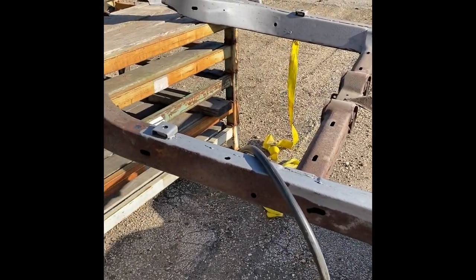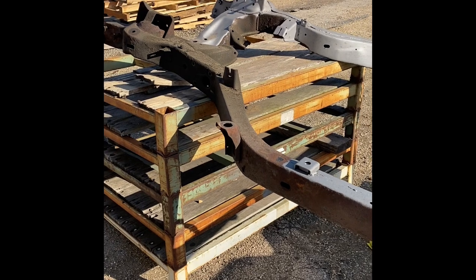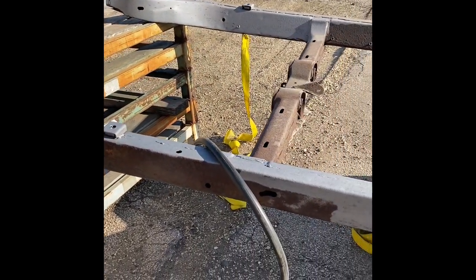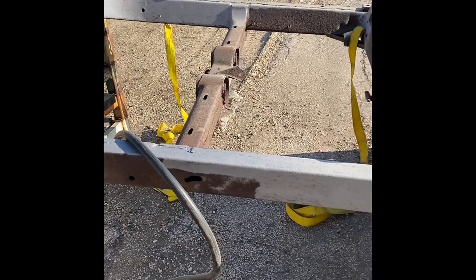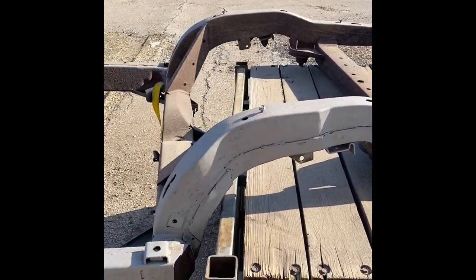I'm going to show you in a minute here, trying to hold the camera in one hand and not get full of sand, just how it comes off. It cleans it off really nice. It's kind of slow going, but it is doing a great job. So I'm pretty pleased with it.